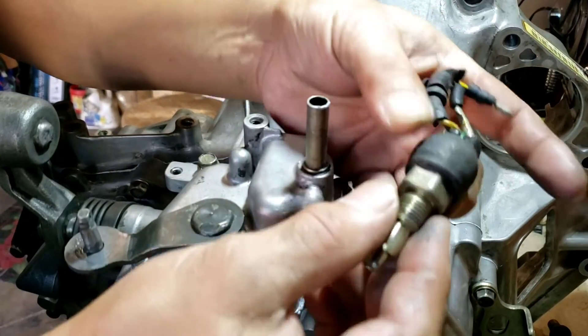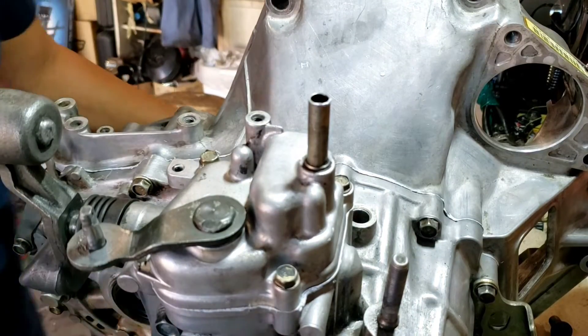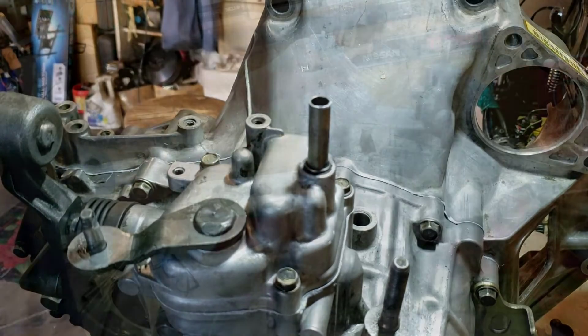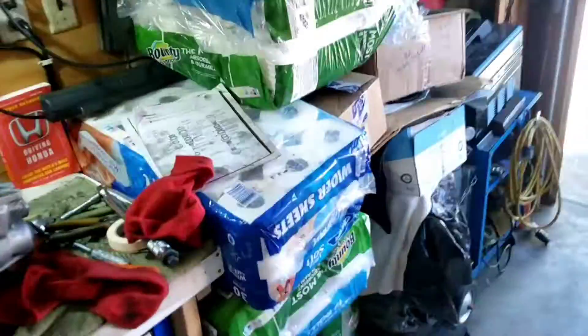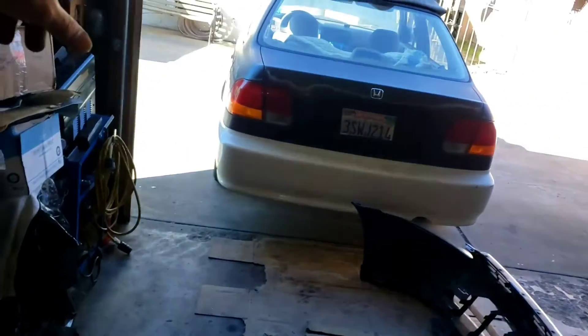I lost my gasket for my reverse switch — I don't know what I did with it. Oh well. Oh hi Joel — my nephew showed up. Anyway, hopefully you guys like this one. I'll be putting it onto Miley soon. Have a good one everyone, thanks a lot for watching. Bye bye.